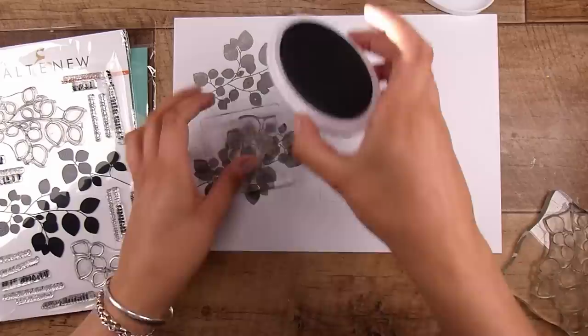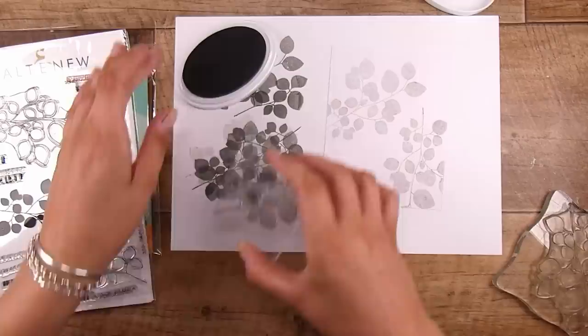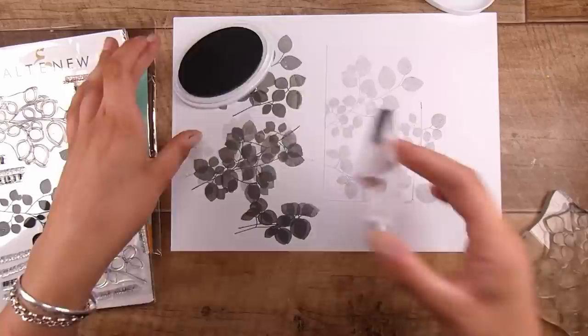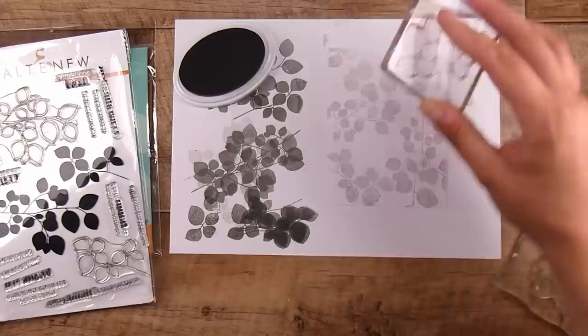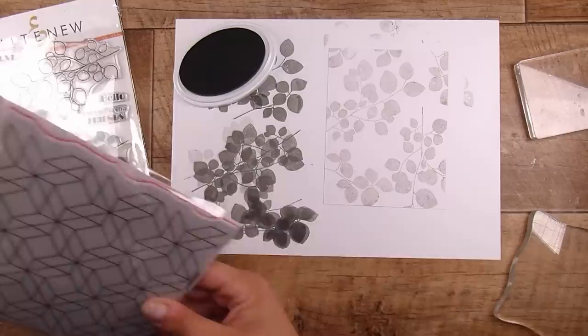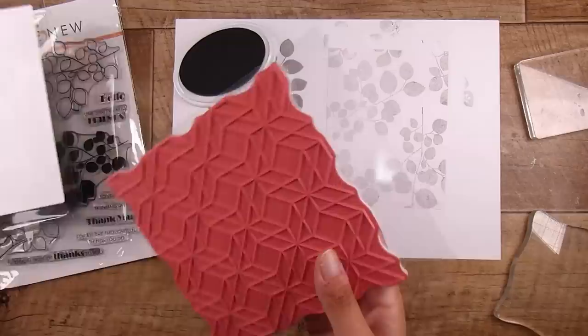I'm creating the background with the two solid stamps from Leaf Canopy. I have so many videos in my stash made with this stamp set — it's an absolute favorite I'd never get rid of. I could have gotten away with just one stamp, but using both sizes adds a bit of variation. I'm filling it in, making it as random as I can.